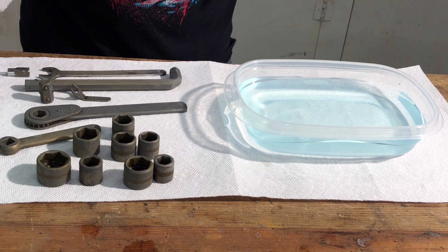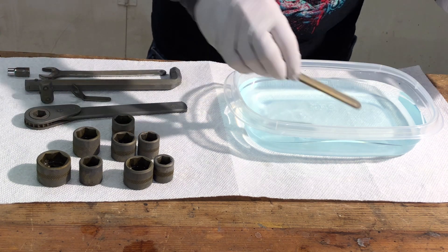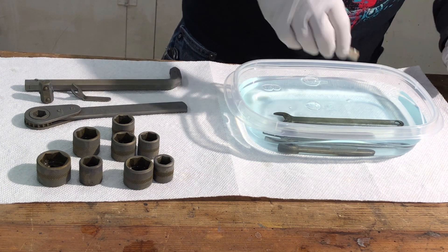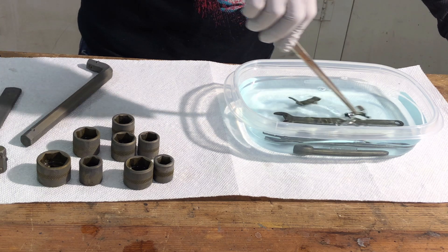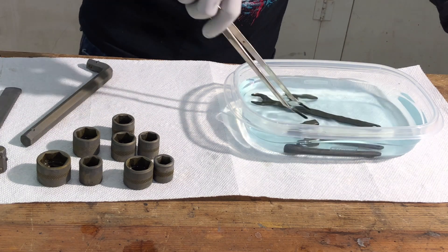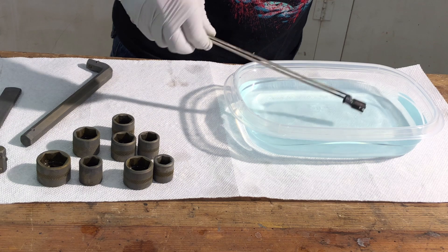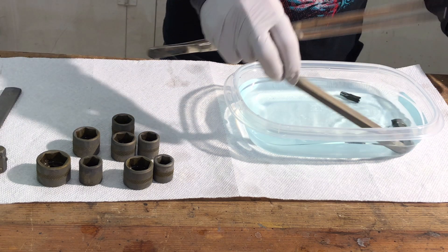I'm going to start with the stuff that isn't as important: some miscellaneous lathe tools — this one locks the carriage, this adjusts the compound — plus a tool from work and a tool I made for work. That wrench is already doing some funny stuff; it has some sort of unknown plating that I didn't fully remove. This one isn't darkening as quickly, so I'll just leave it in a little longer. Now I'm going to put in the larger pieces.